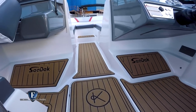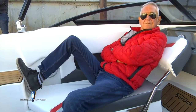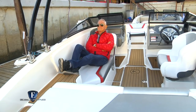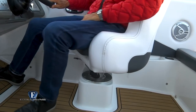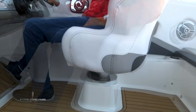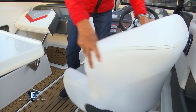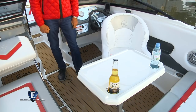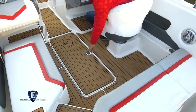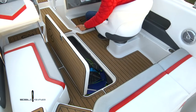Esta última posición además de la comodidad que brinda al ocupante también es de gran utilidad, por ejemplo si estuviéramos remolcando un esquiador. La butaca del timonel tiene todas las regulaciones posibles, inclusive la de profundidad, por lo que es imposible no ir cómodo al mando de la lancha. Girando la butaca y colocando la mesita provista de serie, armamos un cómodo lugar para comer o tomar algo a bordo. Destacable también el volumen del guarda esquíes que se encuentra en el piso, que viene de serie todo tapizado.